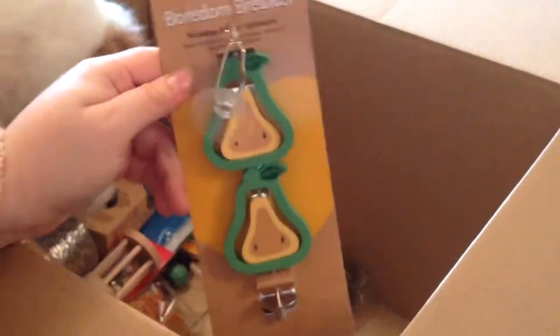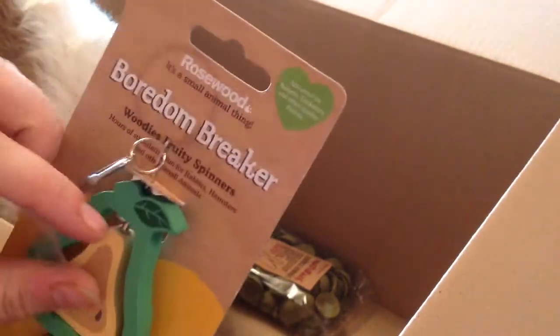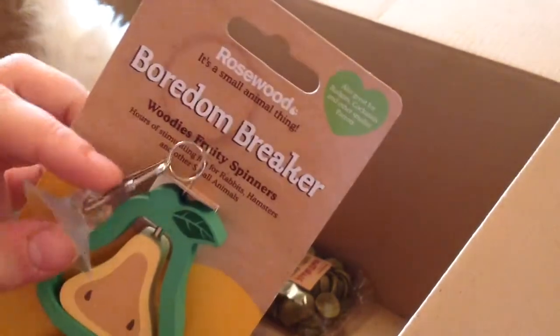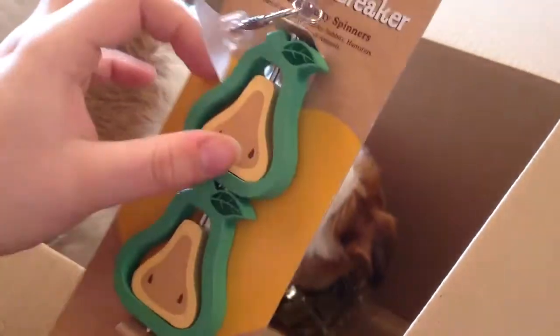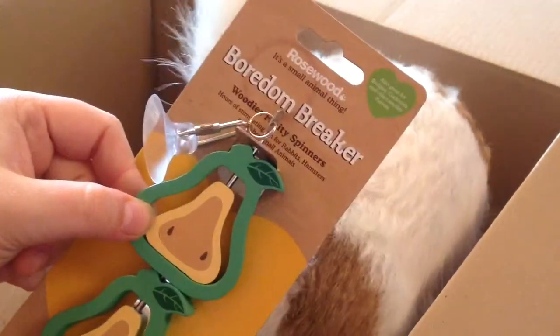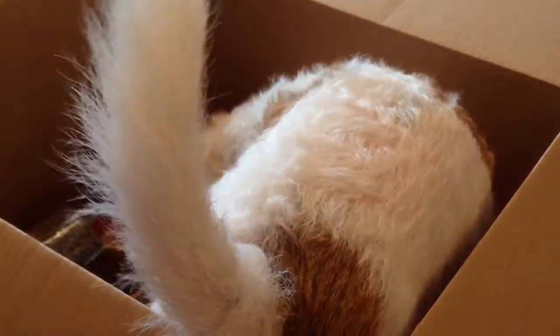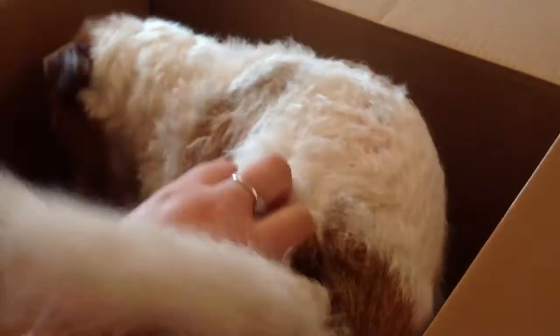The next thing I bought was another boredom breaker toy — this is a kebab. Look at Alfie trying to get in the box! It's got like spins and stuff. It's got a sucker on it so it attaches onto a tank or something, and then it's got a bar attachment. You can add stuff onto it. Nice little kebab that is — can't remember the price I'm afraid. Alfie is actually in the box — he thinks there's something in there for him, but I don't buy dog stuff from Violet as I can get that from anywhere else.